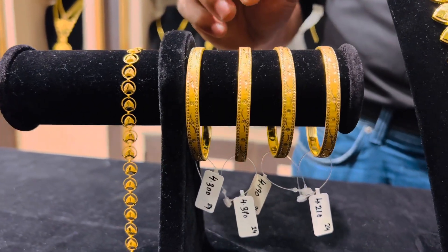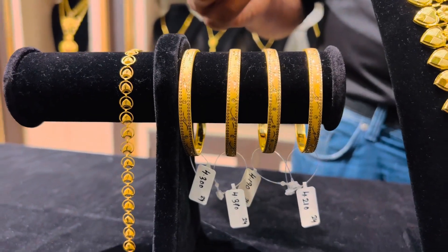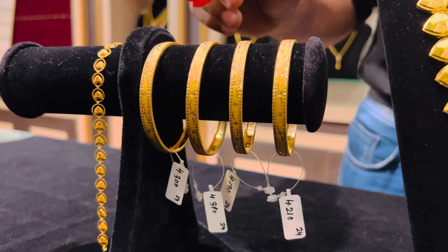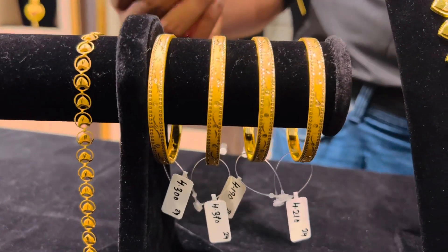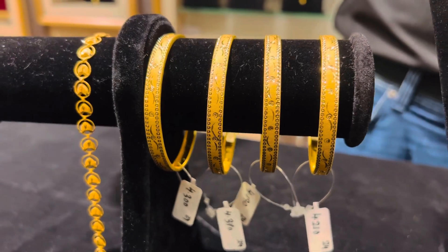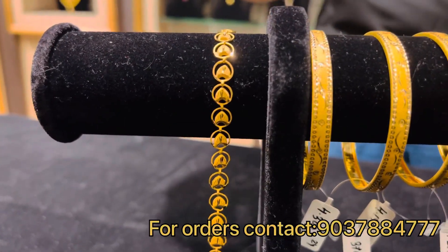You can see the design which has a dull polish along with a shining polish that will give you a spectacular look on your hand. Each of these bangles can include fiber bangles inside so that it becomes more strong.